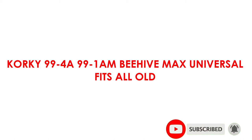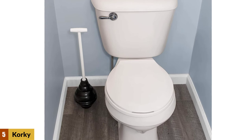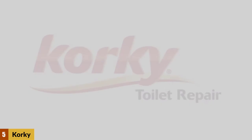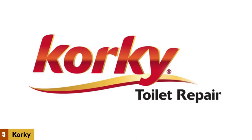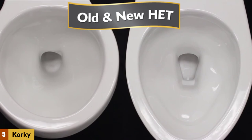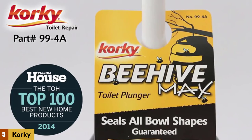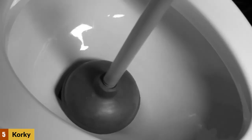At number five: Corky 99-24A beehive max universal-fit plunger. The Corky easily surpassed all other plungers in pure pipe-clearing power. We built a transparent toilet drain mock-up and jammed in a foam ball to simulate a clogged pipe — the Corky was able to move the ball down the pipe at a rate of two to three inches per plunge, while none of the other plungers could budge it. A plunger has to make a tight seal against the bottom of the bowl, and the Corky's unique beehive design — soft pliable rubber at the lower half, a stiff midsection, and thicker rubber near the handle — made it notably more effective than the seven other plungers tested across three toilets, each with a different drain shape.